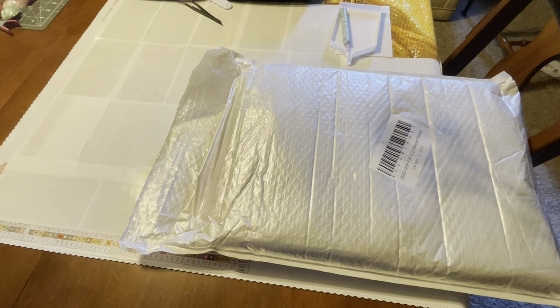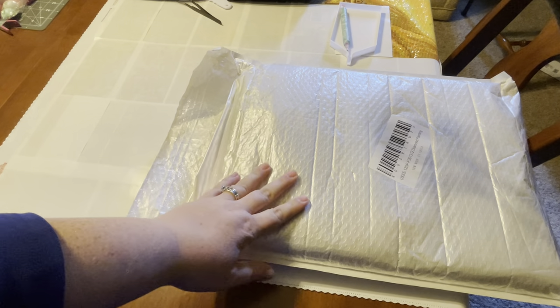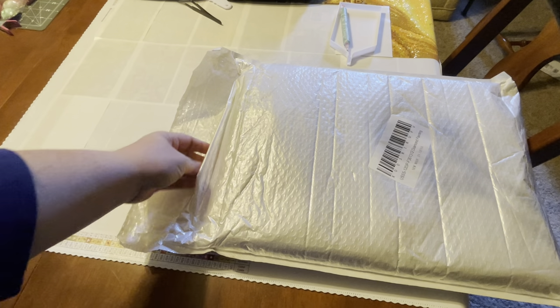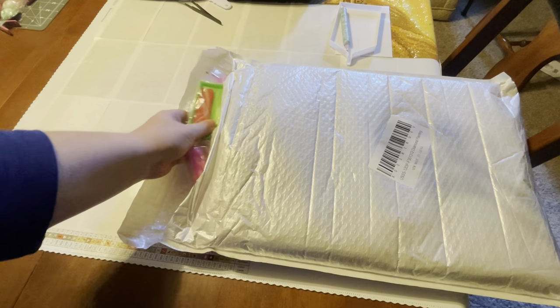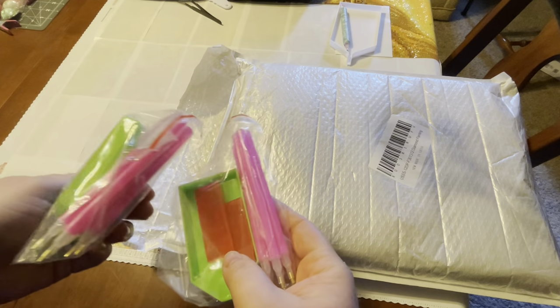Hey everyone, it's Becky. Welcome back. I'm hoping I can get through a good bit of this video while I'm on my lunch break — it's 2:30 central time, which is my standard lunch break. This was one of my Amazon Prime Day purchases.